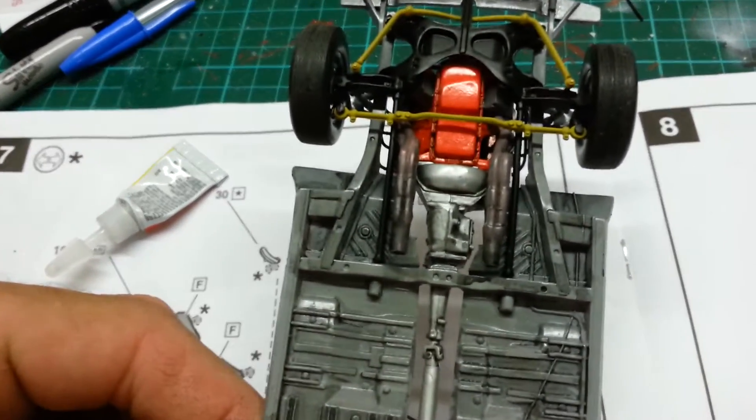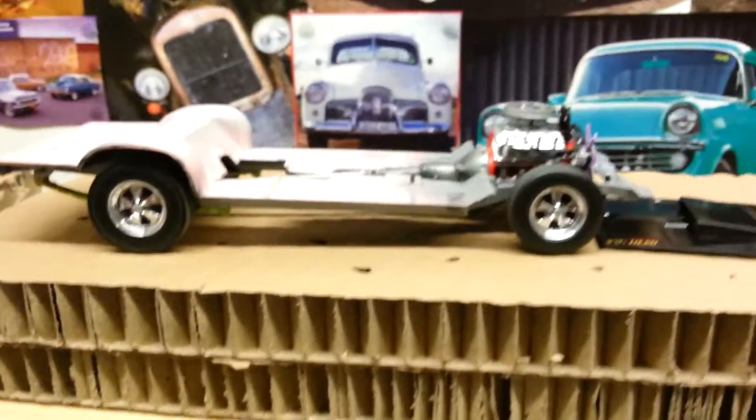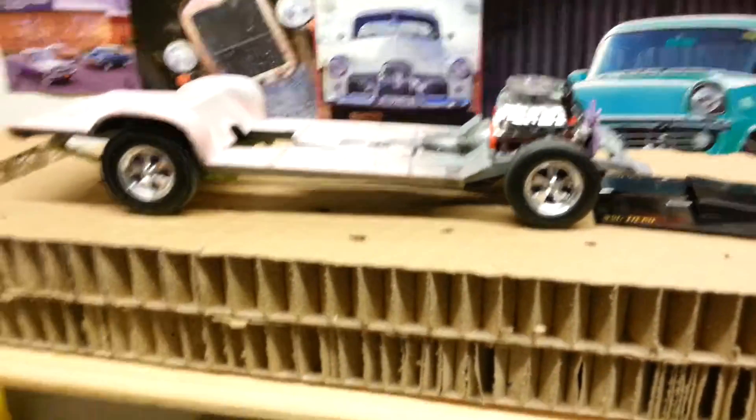Anyway I'm starting to ramble on. I just wanted to say that we now have a rolling chassis. Sweet as.